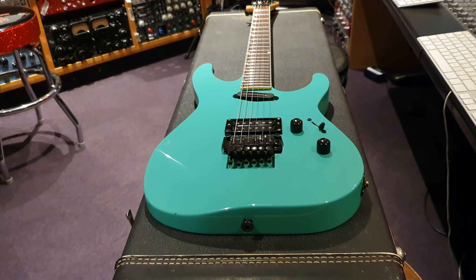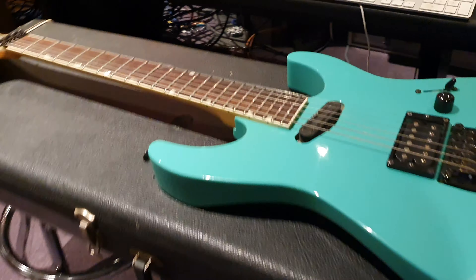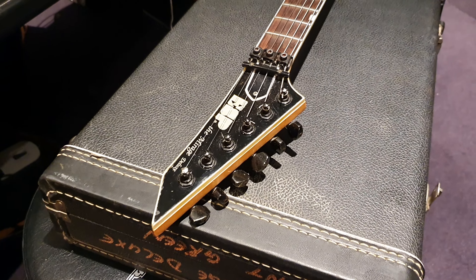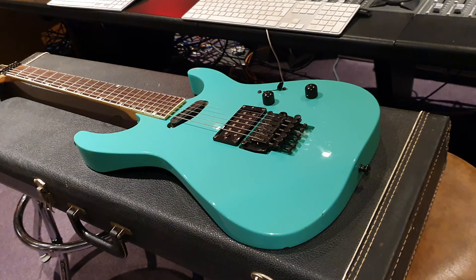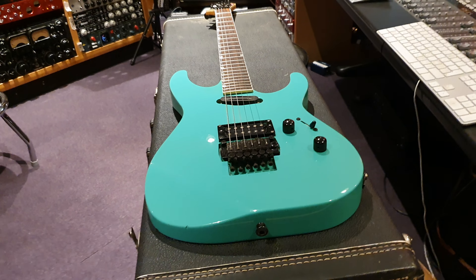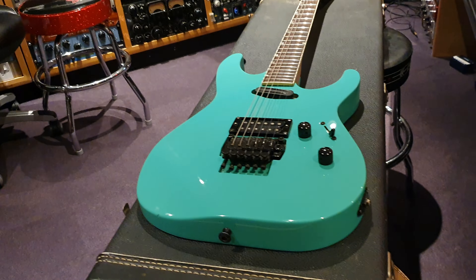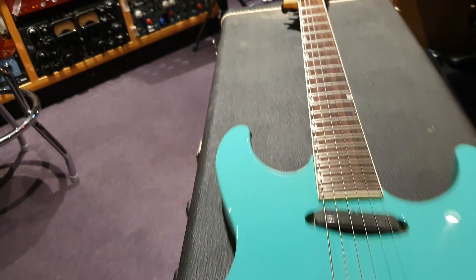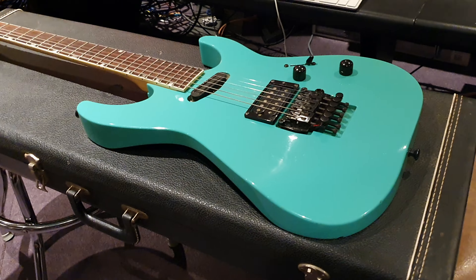I love this guitar. I saw the paint job and I said I have to have this. Funny thing about ESP is the USA department — those guys are heavily in charge of the marketing and direction of how the company behaves globally. And they've definitely been paying attention to this channel and they've definitely been paying attention to my Reverb shop because I've got the largest collection of ESPs in Europe and certainly the largest ESP store.